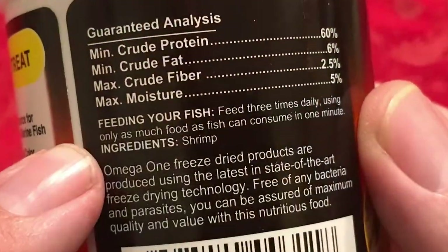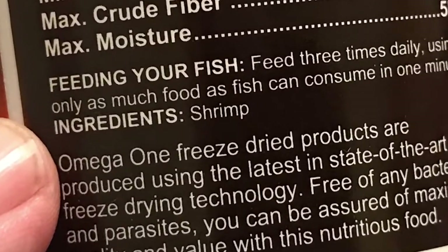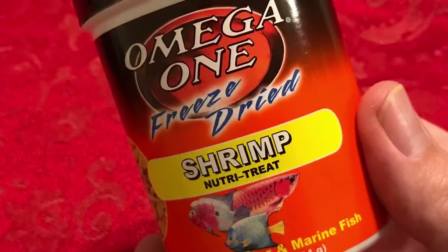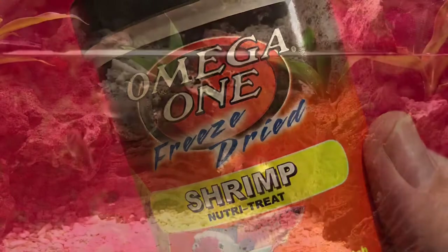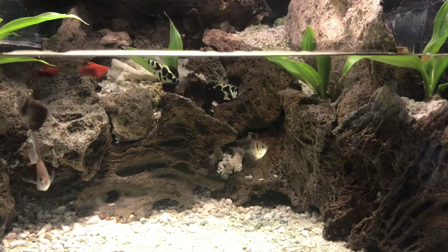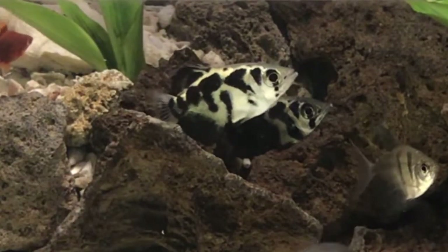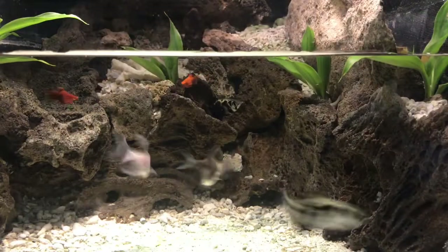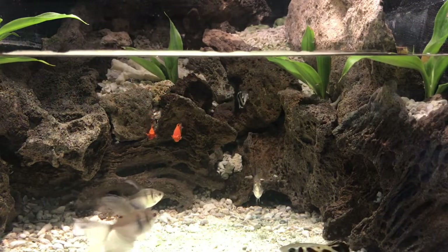But look at this ingredient list: shrimp. It's perfect. Armed with a can of freeze-dried shrimp to serve as a regular replacement for live insects, I was ready to bring home some archers. Meet Tim and Scott. Any new fish is skittish for the first few days in a new tank, and it took a while for these guys to settle in.